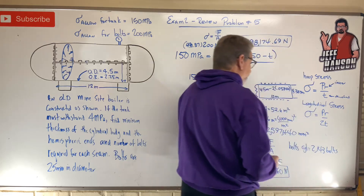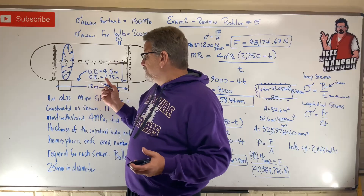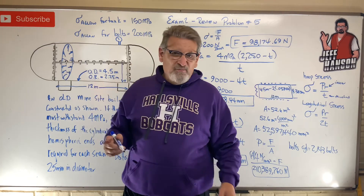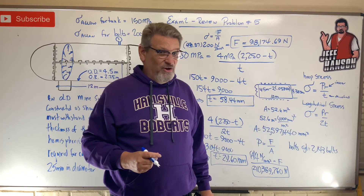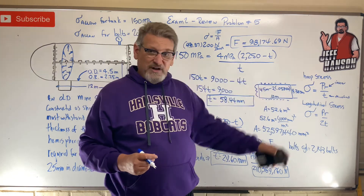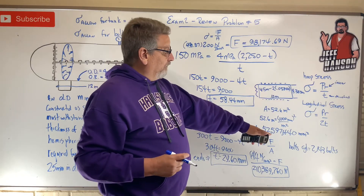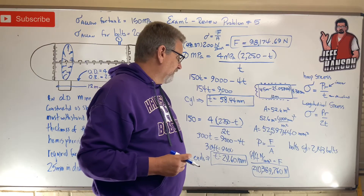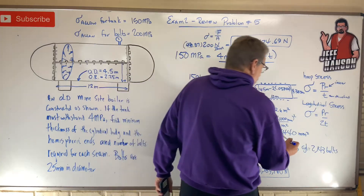That's a lot of bolts, but it's a lot of pressure on a 12-meter-long tank — that's about a 30-foot tank. If you put a thousand bolts on each side you're already at 2,000 bolts pretty quickly. That accounts for the cylindrical seam.